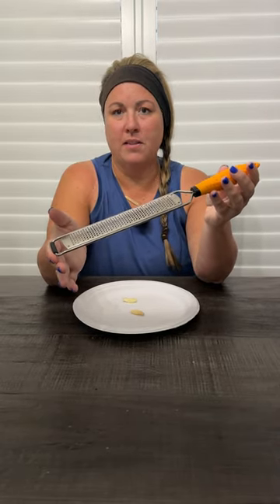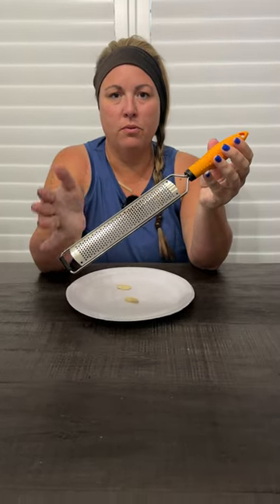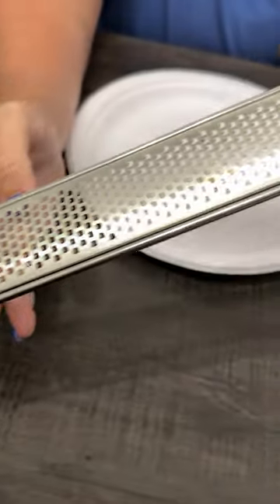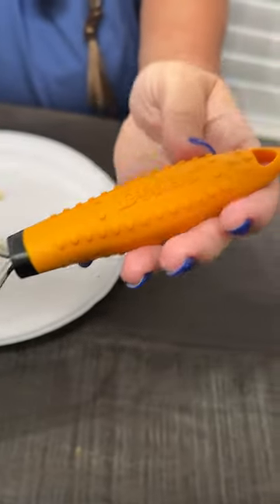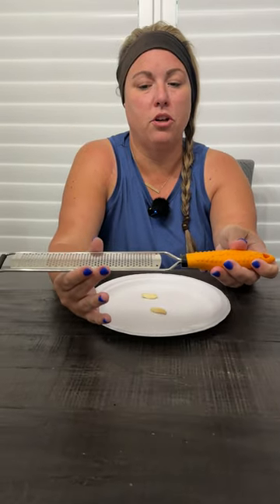Hi everyone, today we're doing a review on the dice grater — this is the grater right here. It's great for so many different things, whether it be zesting a lemon or a lime, shredding vegetables, carrots, cheese, garlic, nutmeg, ginger — just so many different things. It has an extremely sharp stainless steel blade.